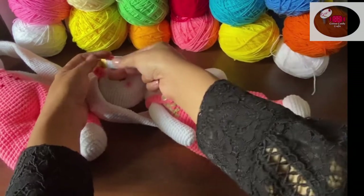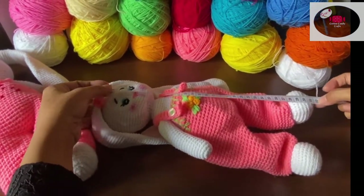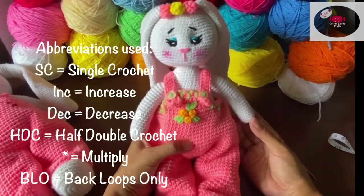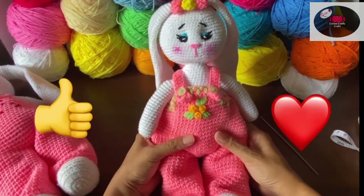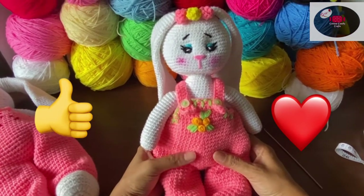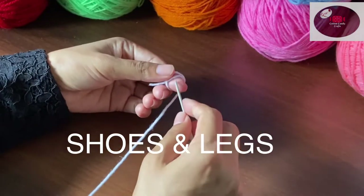Its height from head to toe is approximately 32 centimeters. In this video I will be showing you only how to make the bunny, not its dungarees, because for that I will be uploading a video shortly. If you like this video, don't forget to give it a thumbs up and subscribe to my channel. Let's get started — we'll start with its shoe first.